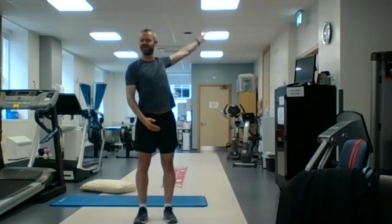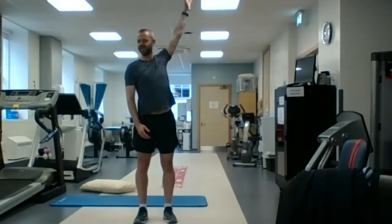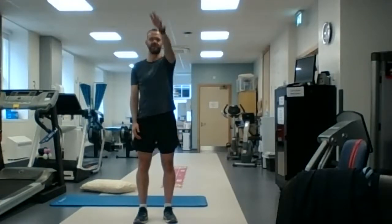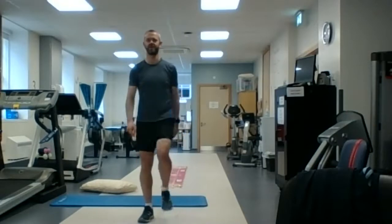So one, good, two, three, four. Okay, we're going to go back to marching on the spot for 30 seconds.